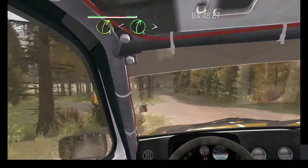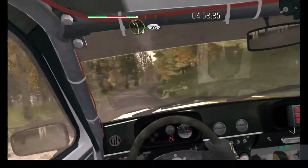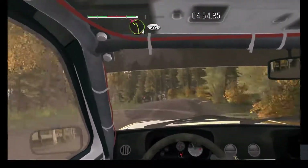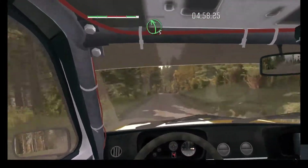Right 3, opens 5, and tights. Left 3 over crests, don't cut, 80. Over crests. Small crests. Left 5, crest jump, maybe.